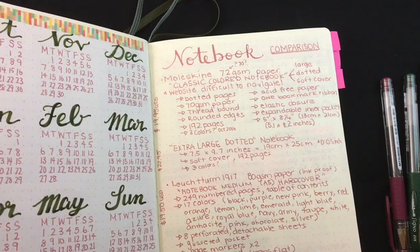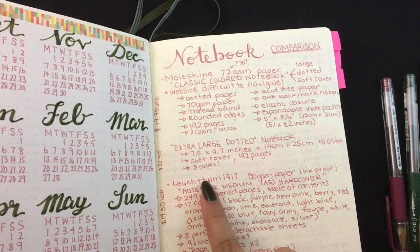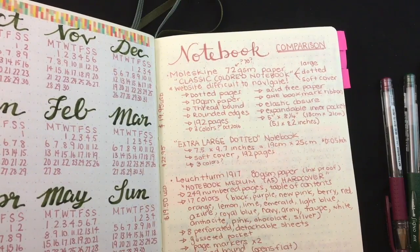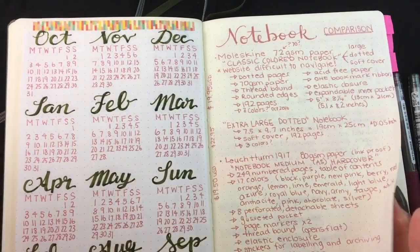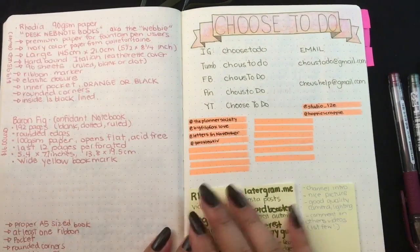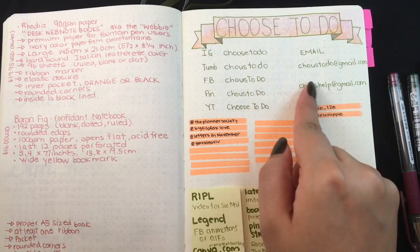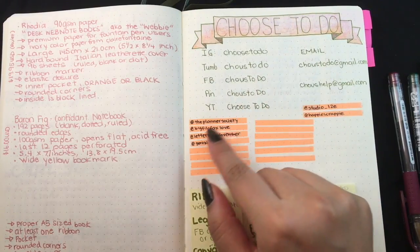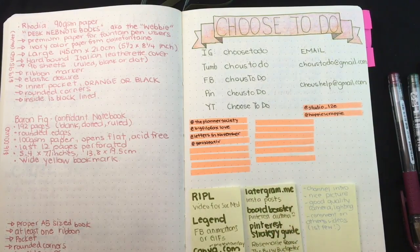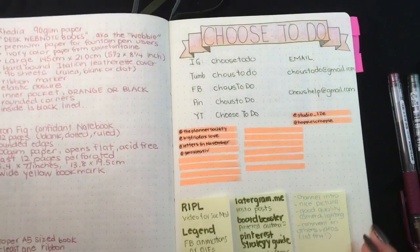The next part is just a comparison of notebooks. I got really interested in different types of notebooks, their prices, and really wanted to know about all of the specs — I think I'll be doing a video about this. The next page has some of my information and other people I like and want to follow, and down here is some information about the social media page.